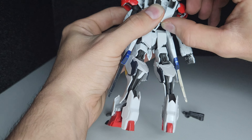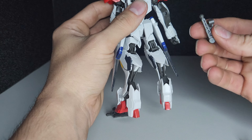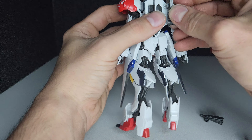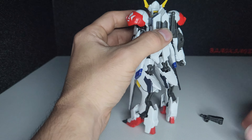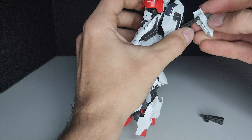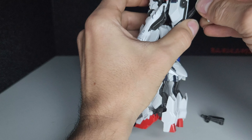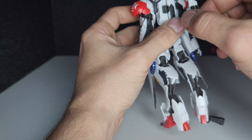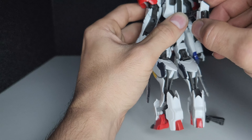To attach the backpack subarms, just wiggle off the back. There's a three millimeter peg that you peg in here, and a ball joint that pegs in right there. They move up, down, and side to side.